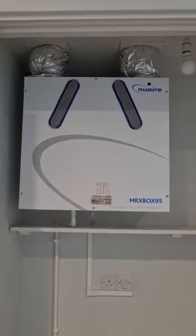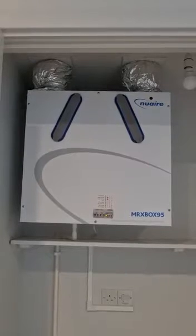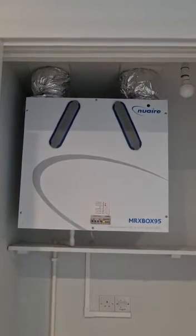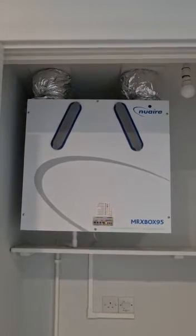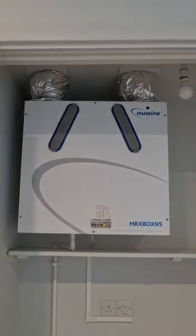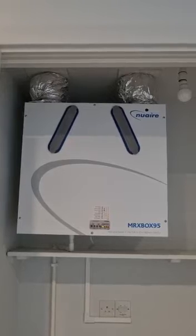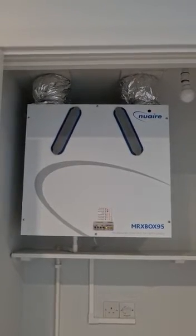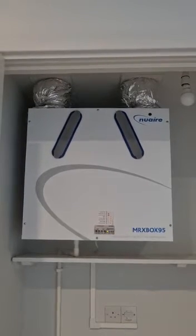In the utility cupboard in the hallway you have an MVHR, which is a mechanical ventilation and heat recovery unit. This provides fresh air and ensures clean air into the flat, removes any moisture from the bathroom and kitchen area and supplies that same recycled air into the lounge and the bedrooms via the louvre pumps which are in the ceiling, and I'll show you now.